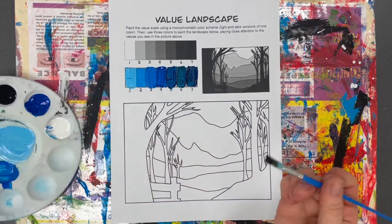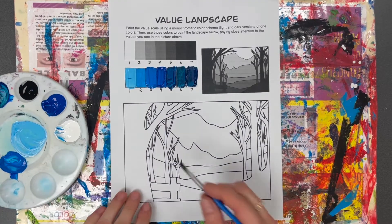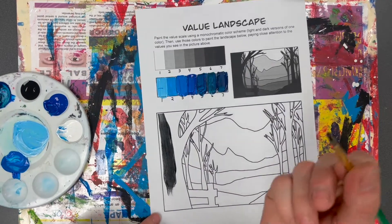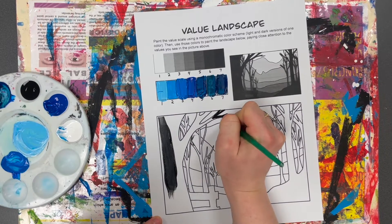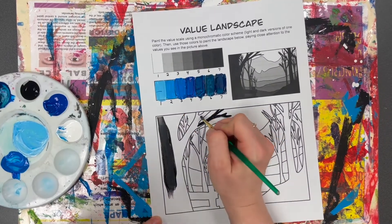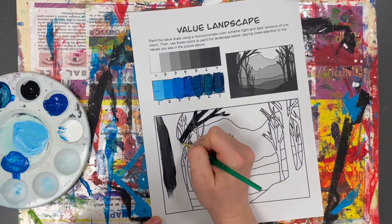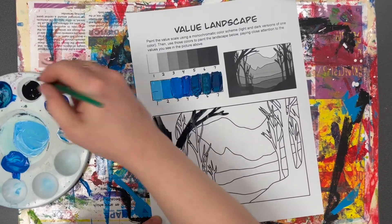I'd grab a medium, a large, and a skinny brush for the different areas. The large areas you can paint with your medium or large brush, but for the little areas of the trees you'll want your skinny brush. Take a little bit of paint on the tip and go into those areas carefully. Following the picture, this part of the tree is in the darkest area, so I'm painting this layer black. Once I finish this whole layer with the darkest value, I'll go in with dark blue for the second space.